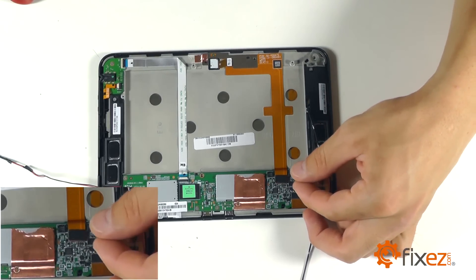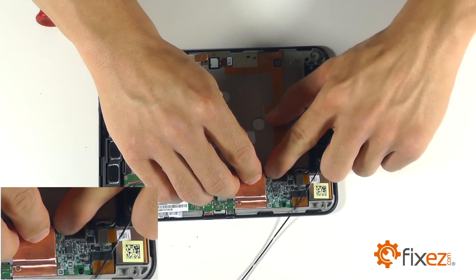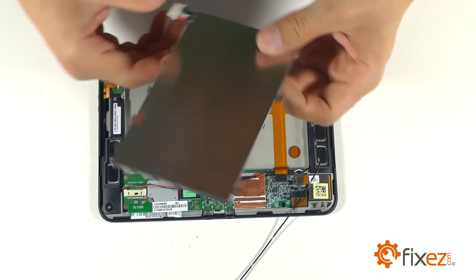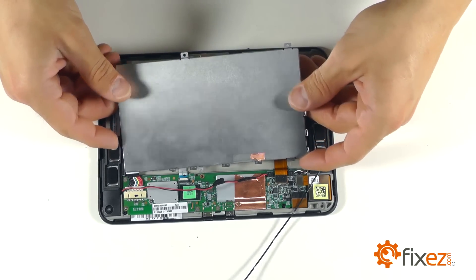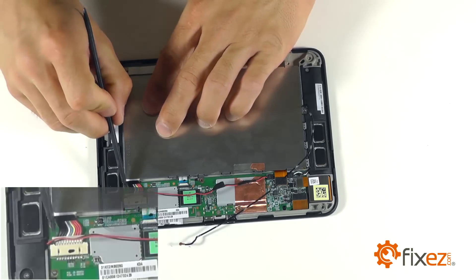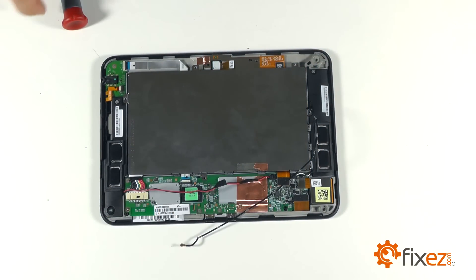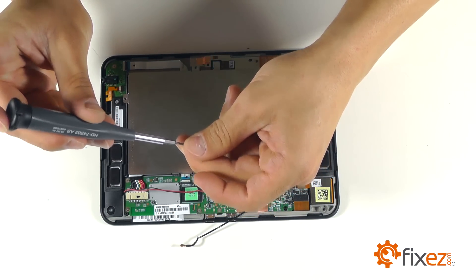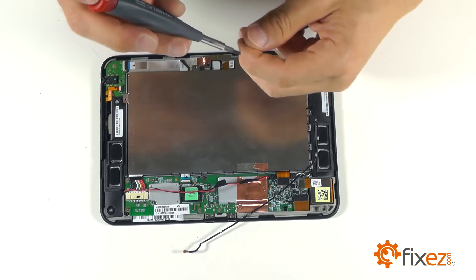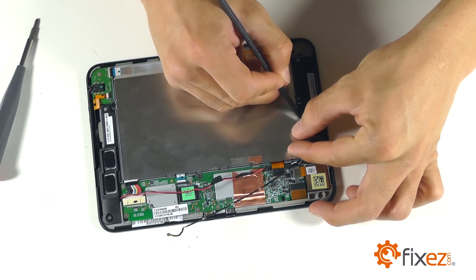We can now line up both of our speaker plug connections to our motherboard and secure those. Let's bring our battery into the body of the Kindle and fit it into its location. Push the plug into the motherboard and make sure it's secured appropriately. Begin screwing the battery down starting with our single T5 Torx bit screw, and then the rest of our securing Phillips screws.